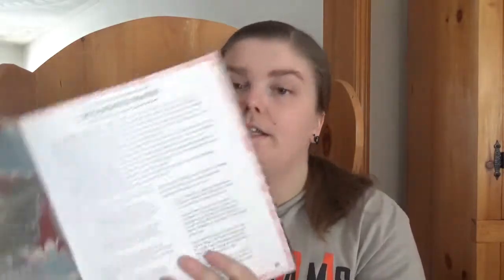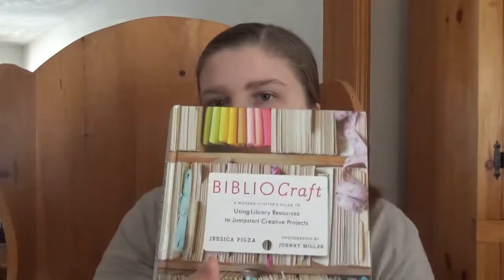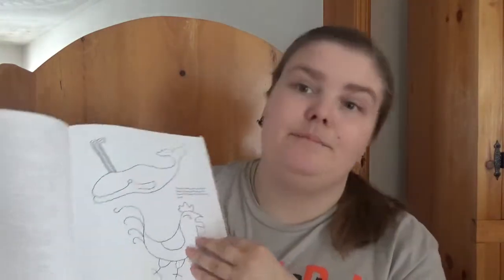You get information on decorated papers. Another project features decorated pillows designed by Jessica Pigza — the author herself. You get some information about the pillows, finished dimensions, supplies, the steps, and patterns she used.